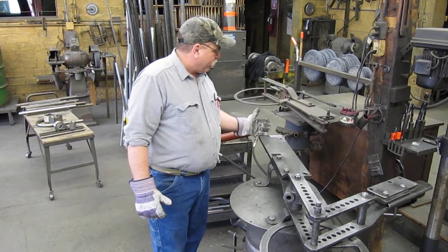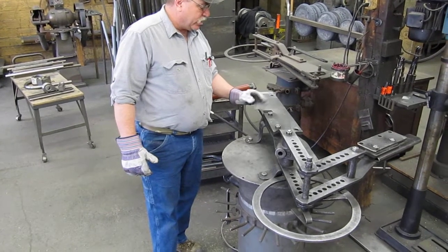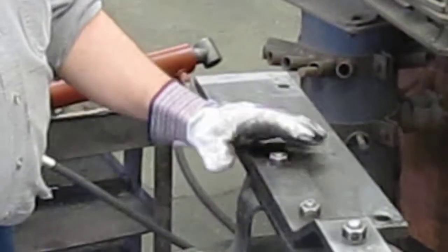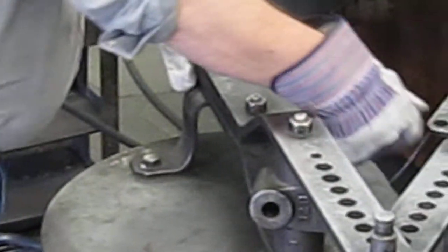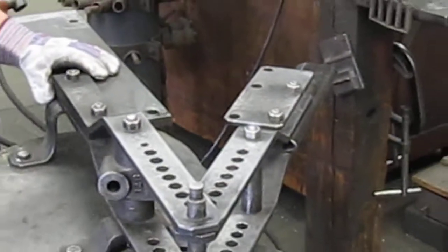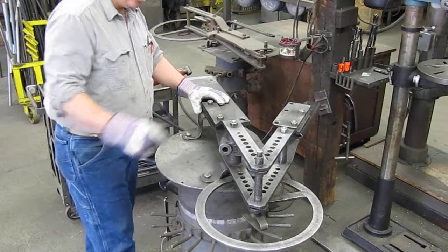First, you need to install the three-quarter by six plate, which we have already done. That just bolts to the mainframe — you take the spacers out, take the bolts out, put the mainframe back in. All the bolts and everything are provided. You're also going to install the swinging frame plates. Nuts and bolts are provided, so you just slide them in and tighten them down.